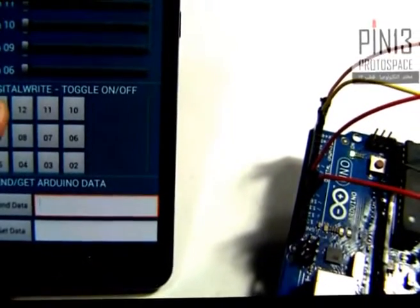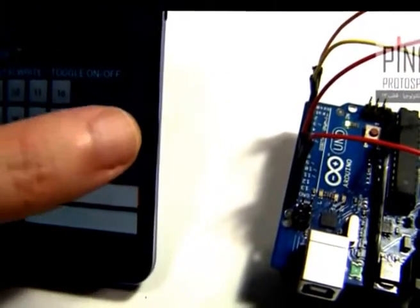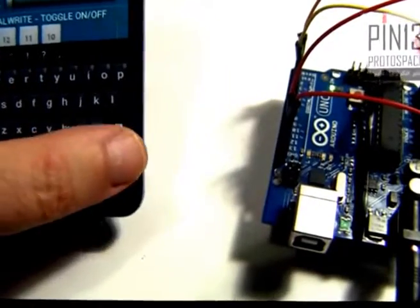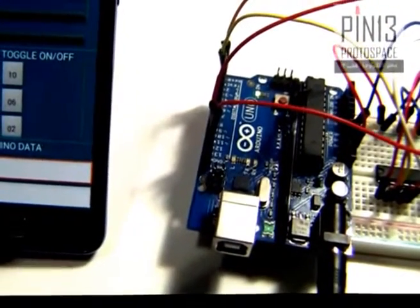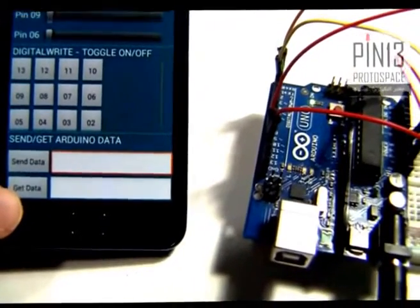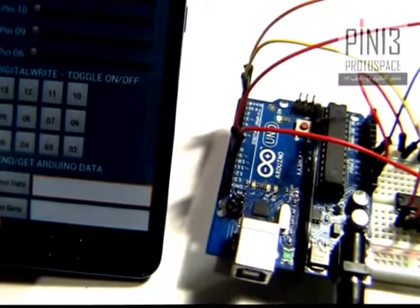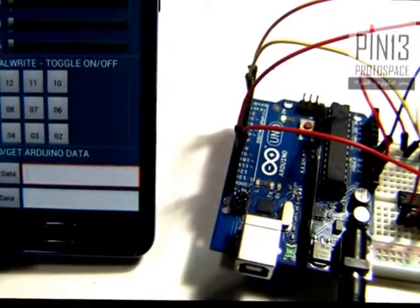When you click a button, you're toggling it. The third section is Send Data, where I can type anything I want, then send it — and my Arduino code will process this data to take whatever action I want. Finally, the fourth section is Get Data, which allows me to receive data sent from the Arduino to my Android. I can read sensors, read pins, and with Send Data I can send text to display on LCDs, etc.